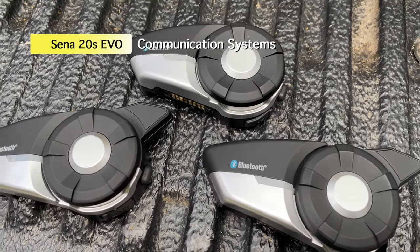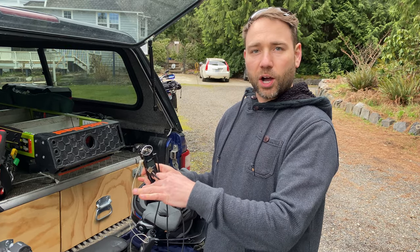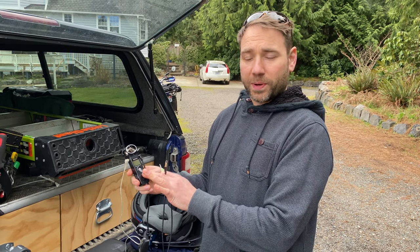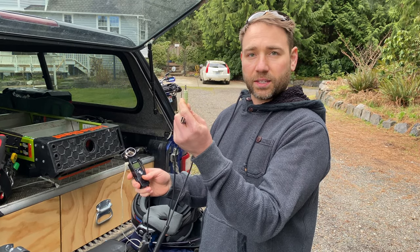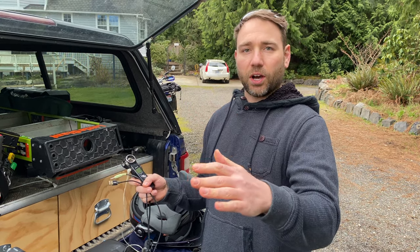We're all using Senas — these are the 20S models. We're going to sync up our Calms, and I'll be able to hear the audio from there. Once I've got my audio to my liking, I can take this audio and plug it into the headphone out, which will send the audio to the GoPro.